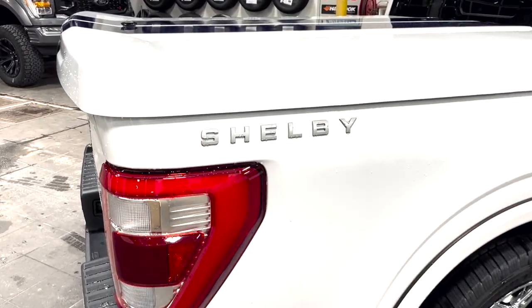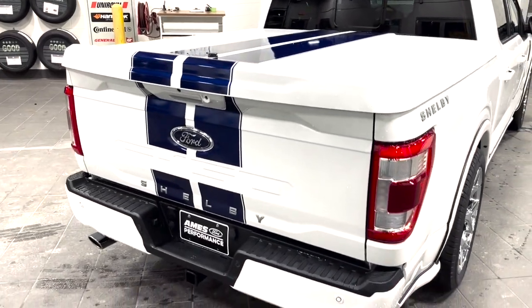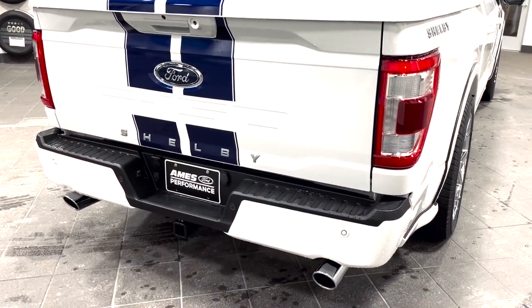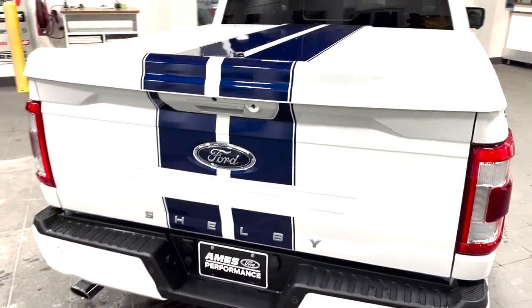Shelby badging. The huge hard tonneau cover with the rally straps to match. In the rear, you can see the Shelby badging underneath the F-150 along with dual-tip chrome exhaust — stainless steel tipped, made by Borla.